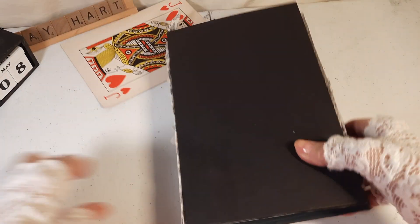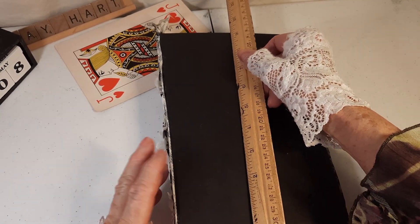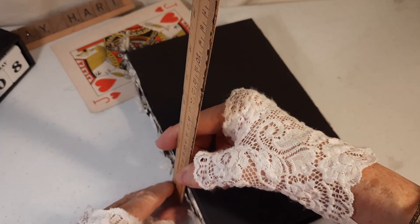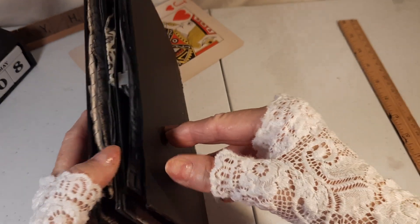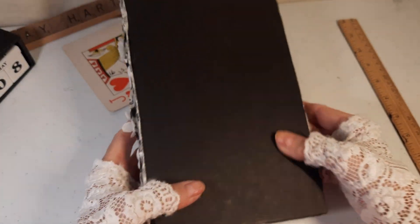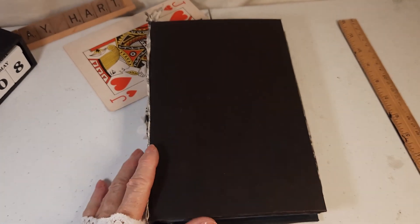And let's measure it. It is about six and about nine inches, and it's not quite two inches at the spine. So do you think I need to do some more decorating? Thank you.